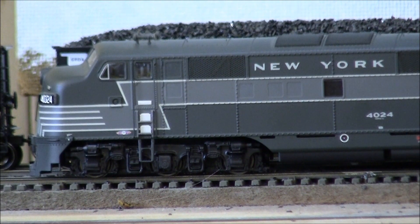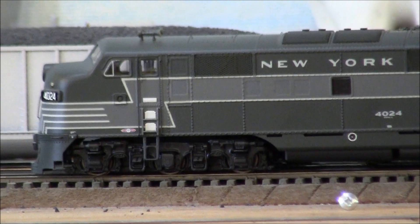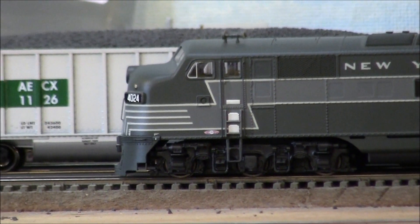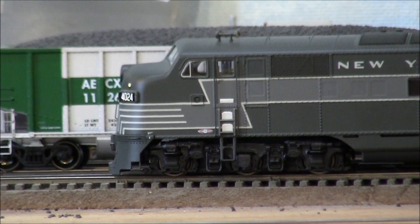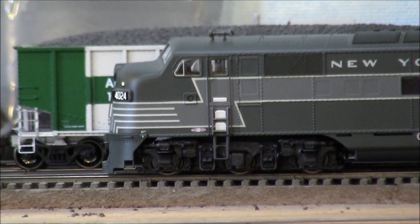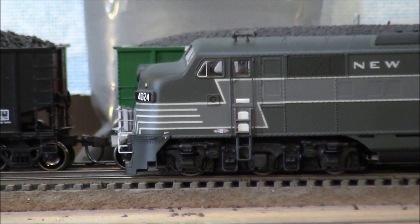Enough of me talking — let's show what this thing can do. I've got the camera located about 12 feet from the locomotive so you get a pretty good idea of the volume and clarity. Obviously as the locomotive gets closer to the mic, you'll get increased sound. Anyways, here we go.